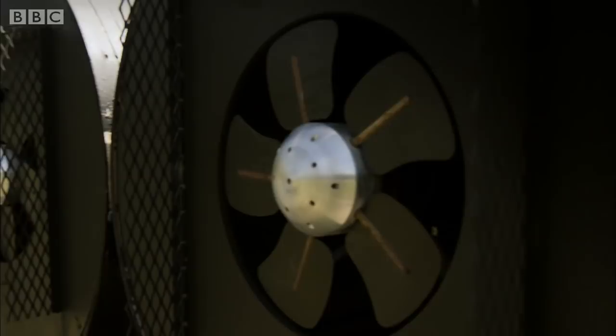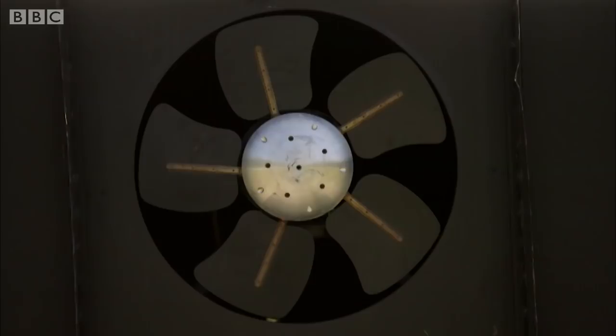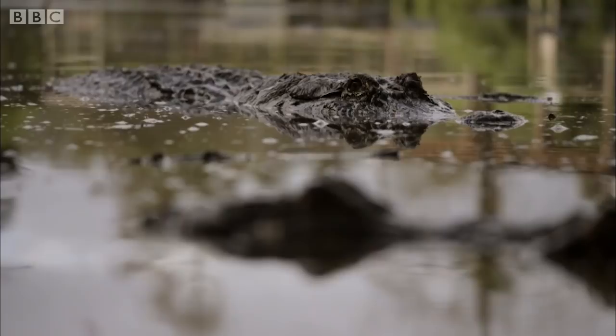These speakers produce sounds of 19 hertz — the same deep frequency as the alligators bellow at. So let's see if they can entice a grumpy alligator to start flirting.